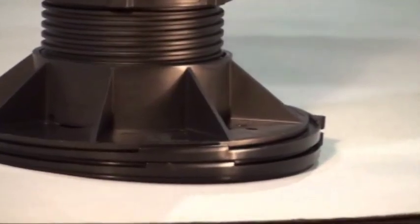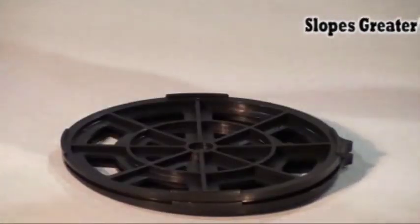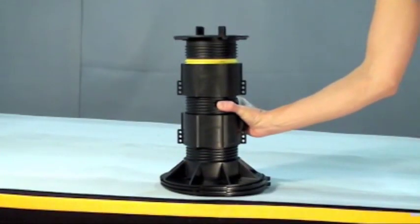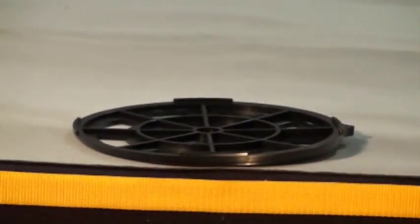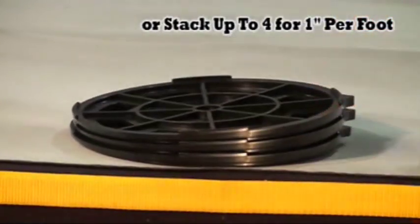Bison base levelers are utilized when sloping surfaces are greater than 1 quarter inch per foot. Pedestals are simply placed directly on top of levelers, which keeps the pedestal upright and plumb for added stability. Utilize one base leveler for 1 quarter inch per foot, or stack up to 4 for 1 inch per foot.